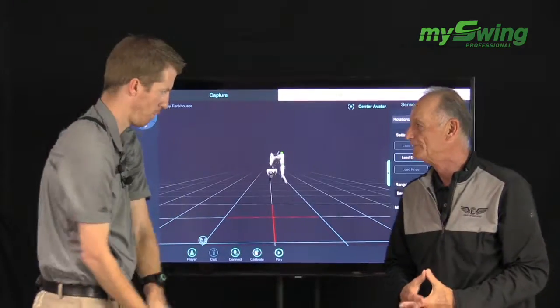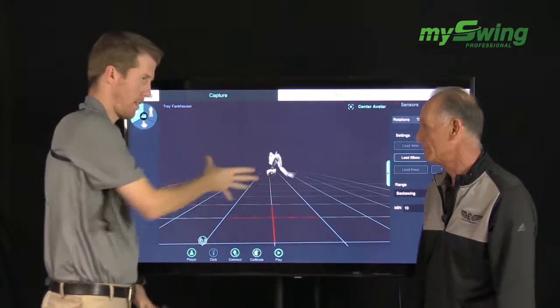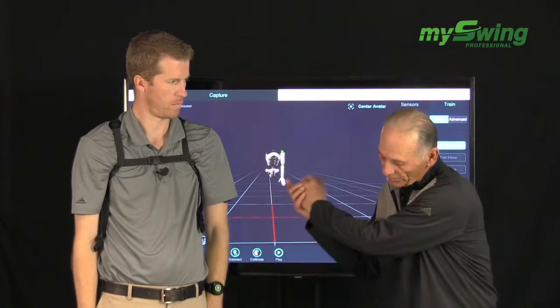Obviously, if you put the biofeedback on and take it to the top and immediately go that way, we're never going to hear a tone, we're never going to see the color change. Typically, when you're loading this, you don't want to hold it too long. Normally, it's about when the left arm gets parallel — then you've got to let that baby blast off.